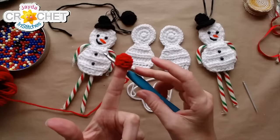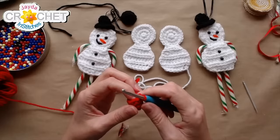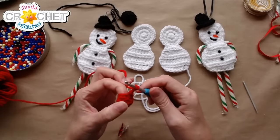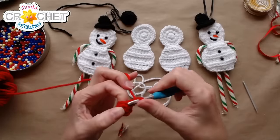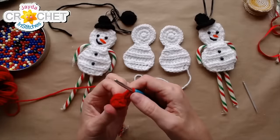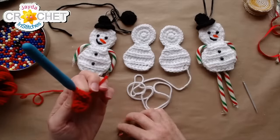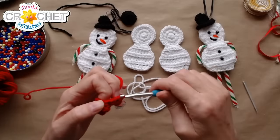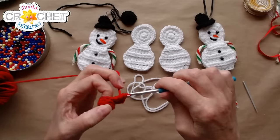It should fit over your finger like a little thimble at this point. Now chain one and half double crochet twice into the same stitch — this is row four and the brim. You're going to half double crochet twice into each stitch all the way around, going from six stitches to approximately twelve half double crochets. This creates that little brim effect.